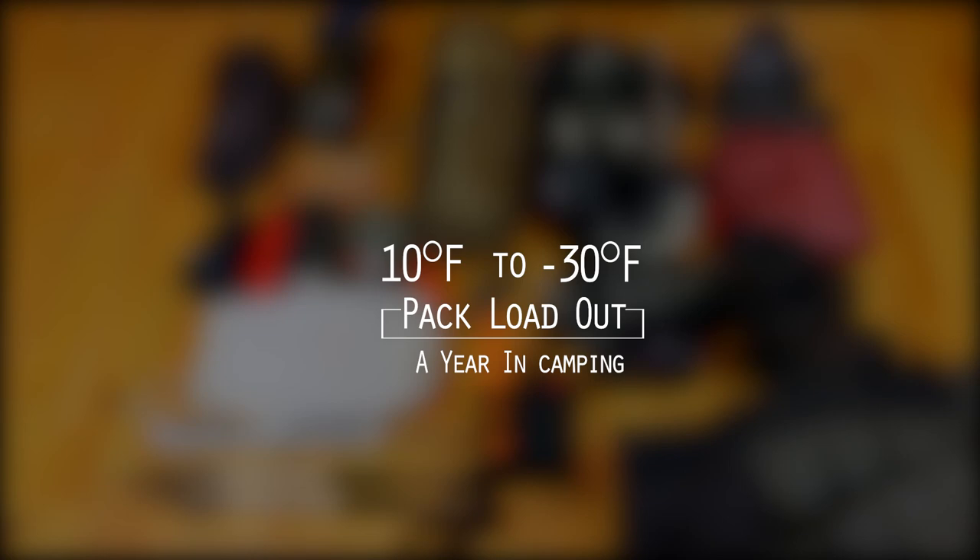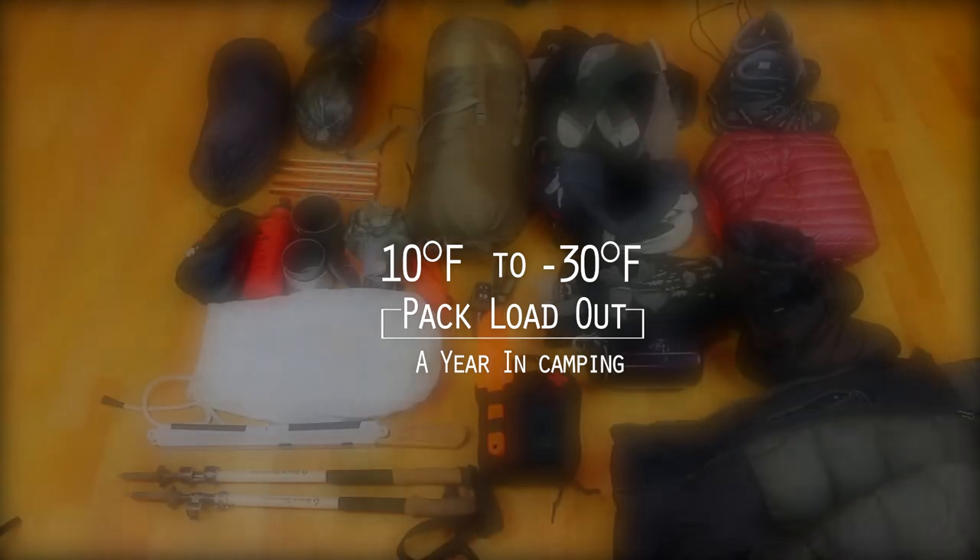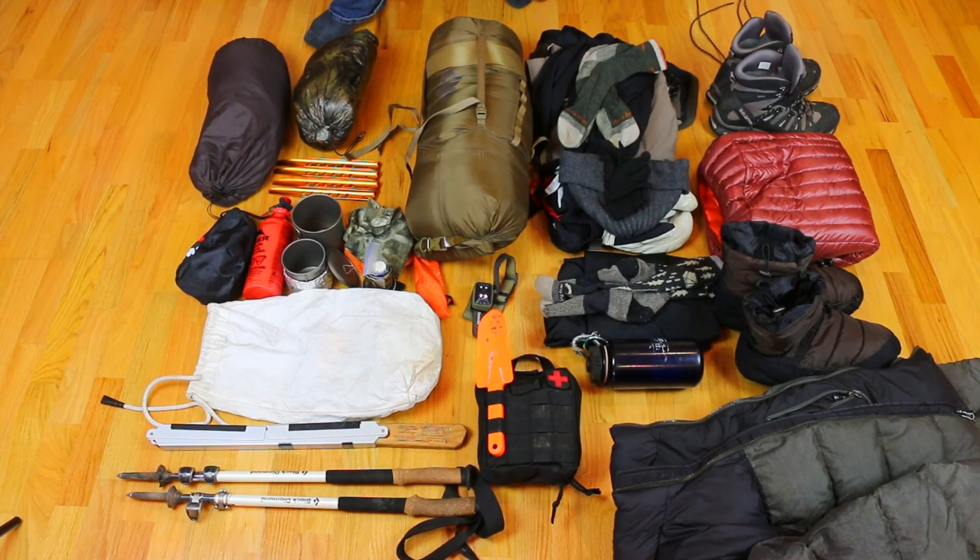Good morning. I am packing up for an overnighter here in January and it's supposed to be around negative 7. Windchill might get it to negative 15. So I figured I would take this time and show you what my pack loadout is for something that can go anywhere from 10 degrees Fahrenheit to negative 30 degrees Fahrenheit. I'm going to go through everything real quick and tell you what goes into my pack, and there's two ways.